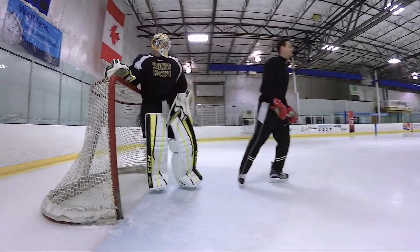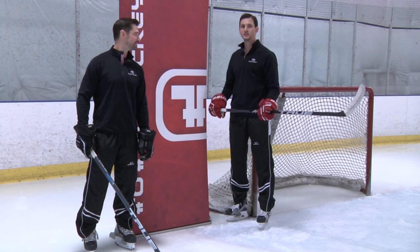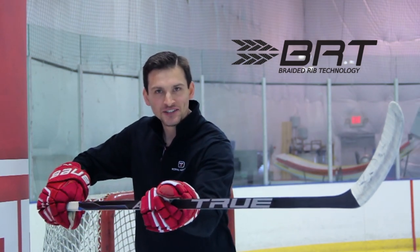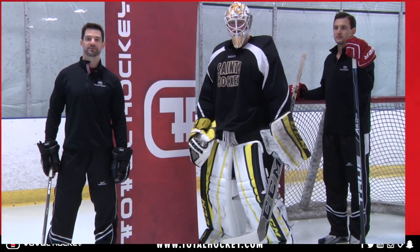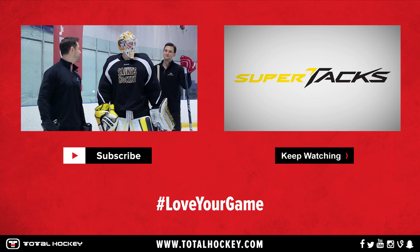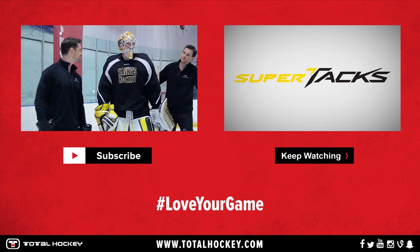Do you want to remind us what BRT stands for? Braided Rib Technology! You can find the True A6.0 SBP stick at a Total Hockey store near you or at TotalHockey.com. As always, like our video, subscribe to our channel. Jeff, Tyler, thanks guys for coming out today. Next time, bring a smaller goalie!